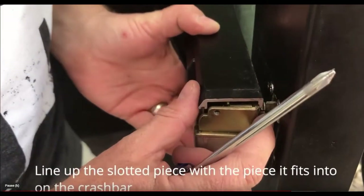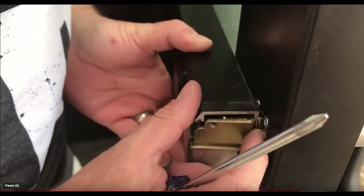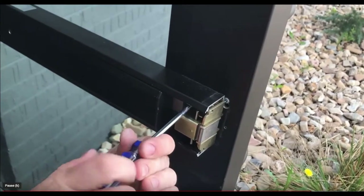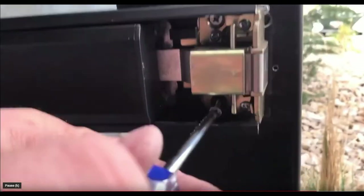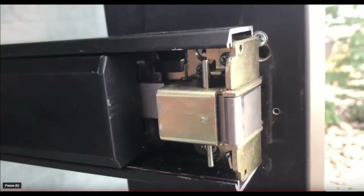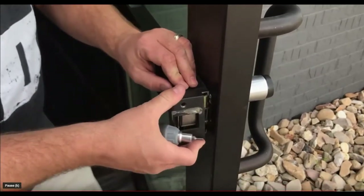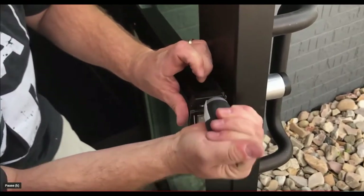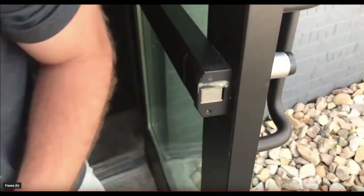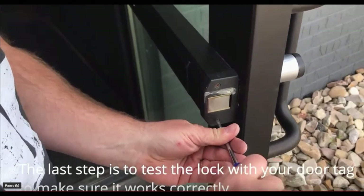Line up the flat metal piece with the crash bar so that it fits inside, then replace the two screws that hold the crash bar onto the door. Now replace the end caps so that the door is back together. The last step is to test the lock with your door tag to make sure that it works correctly.